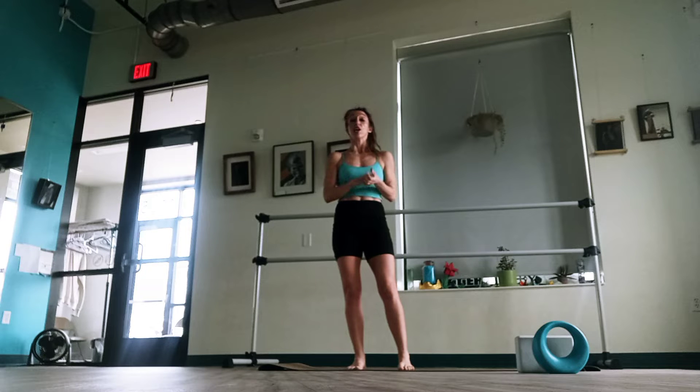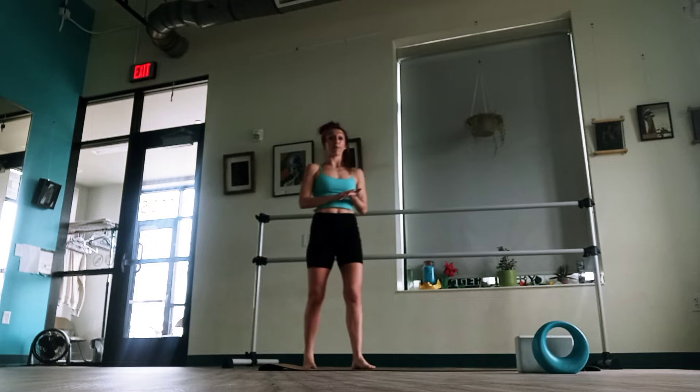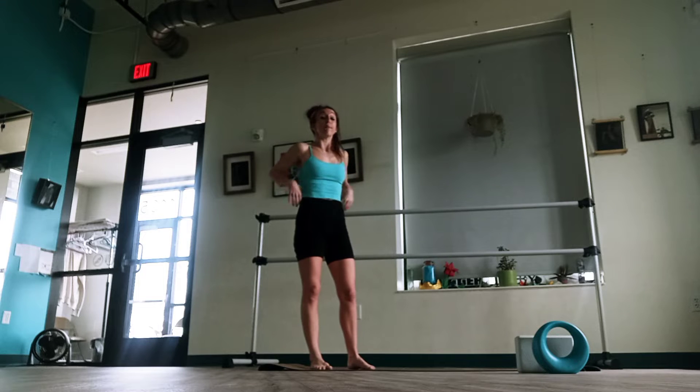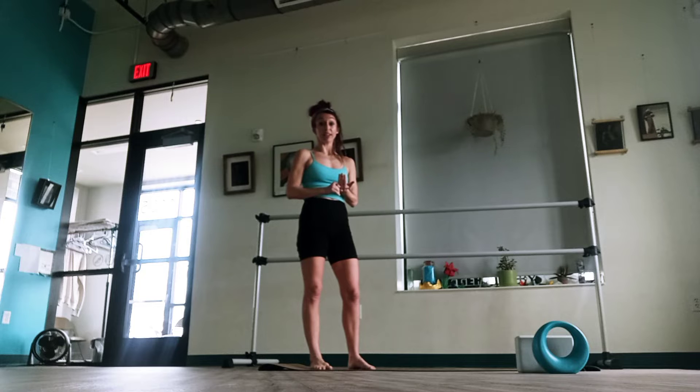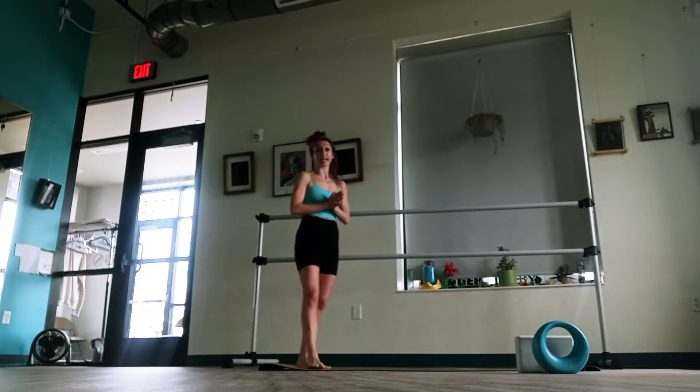Just a short class. Most of you that have taken my class in person know that they usually start with some bar work at the beginning. Now I wanted to have a bar here to show the option with a bar, but you can do all the bar work actually without a bar as well. I'm going to be showing that for those of you at home who maybe want to practice but don't have a bar. Also, you can use a wall for stability, so even if you have a wall you can stand next to and just place your hand on, that can help with some of this balance work as well.